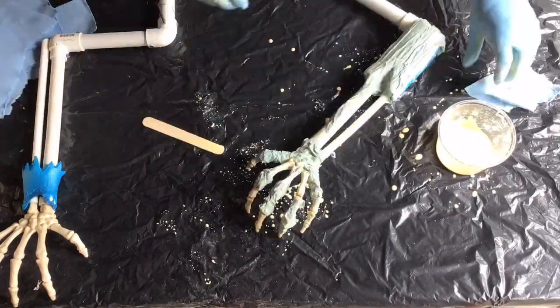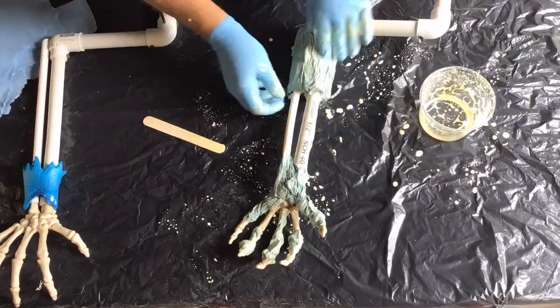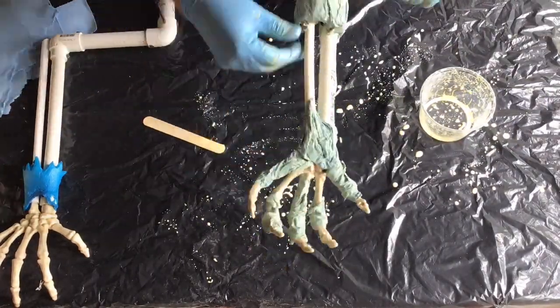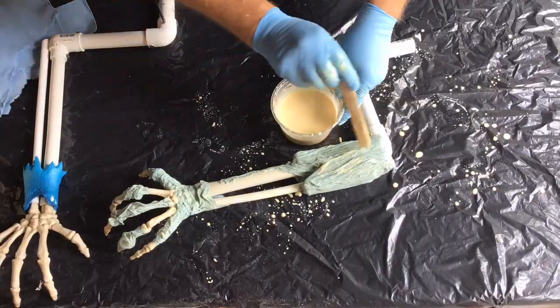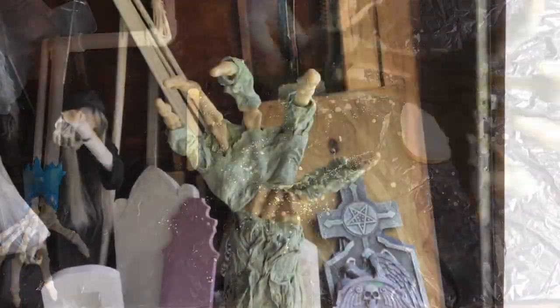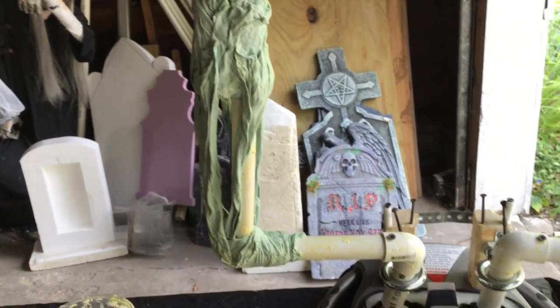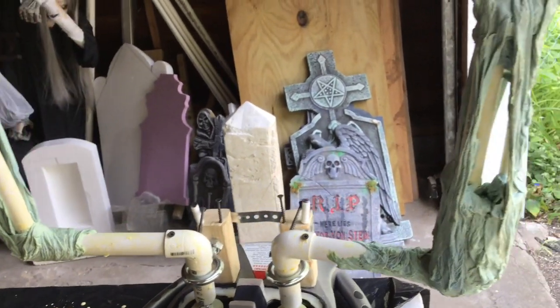Use a stir stick to add more definition to your wrinkles. I only did one arm on camera; I did the other arm off camera. And here are our hands and arms drying. I did add a few more tendons off camera just to add a little extra detail.